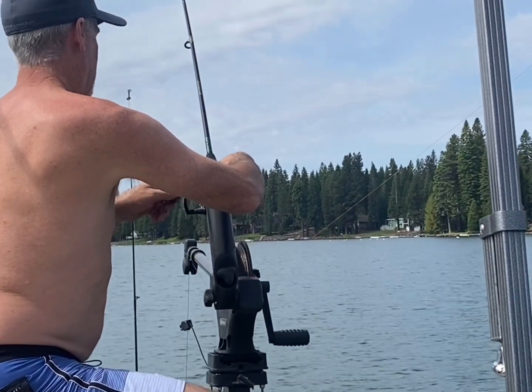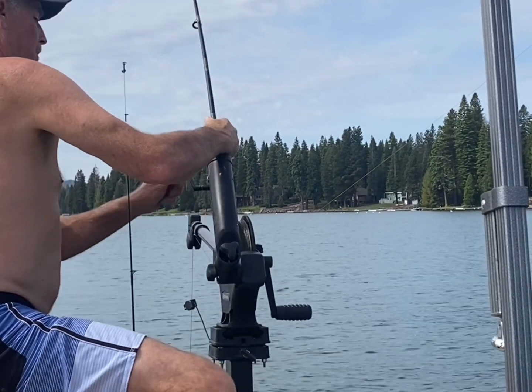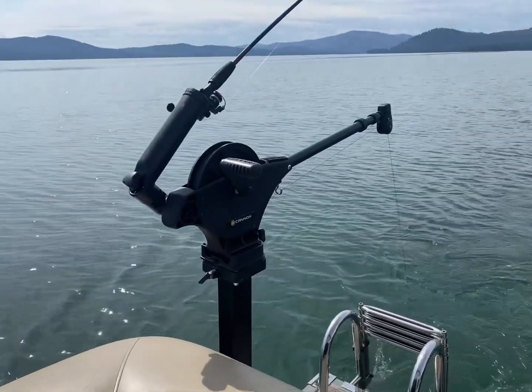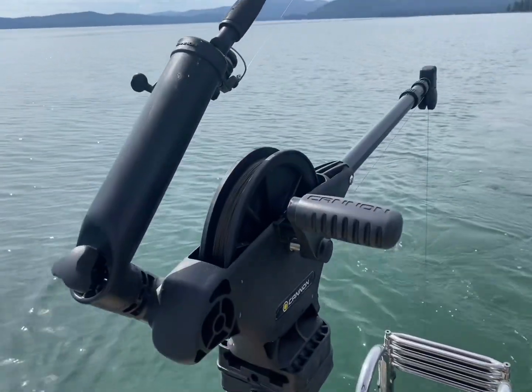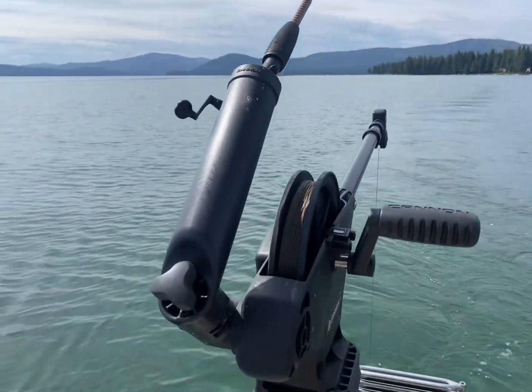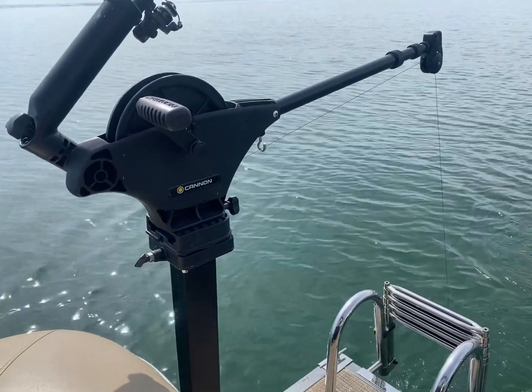We like to have two back there so that we can just kind of troll around and try and catch the trout that are in this lake. Sometimes it works for us, sometimes it doesn't, but it just makes fishing really easy. We've got a lot of kids on the boat sometimes so we don't have to worry about holding the pole and watching the kids. These downriggers worked so well for us and we absolutely love them.